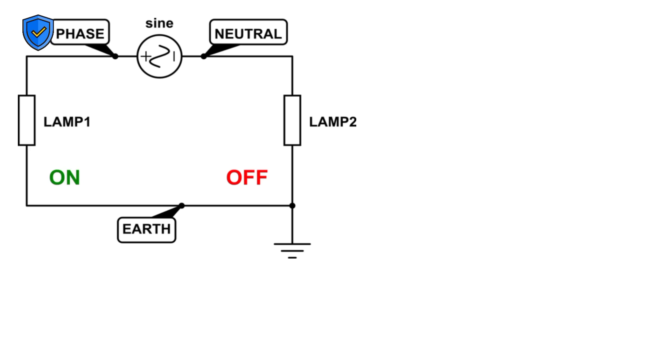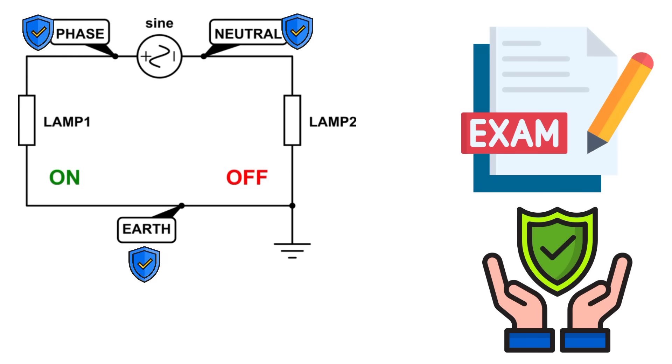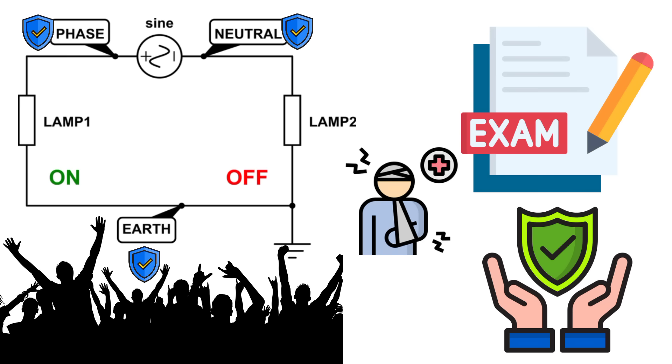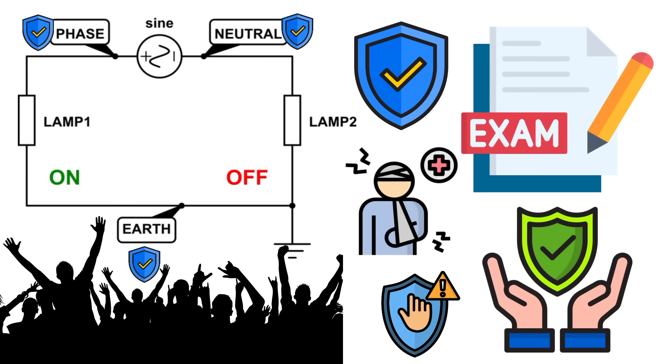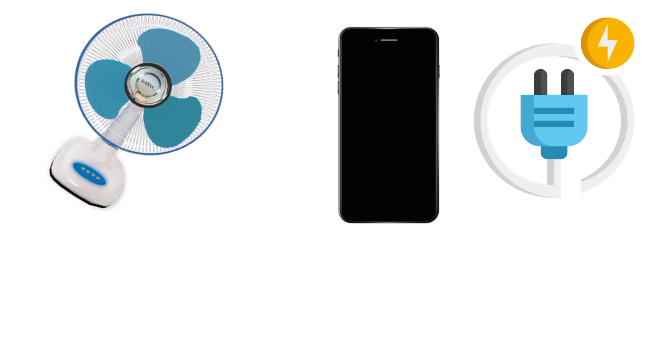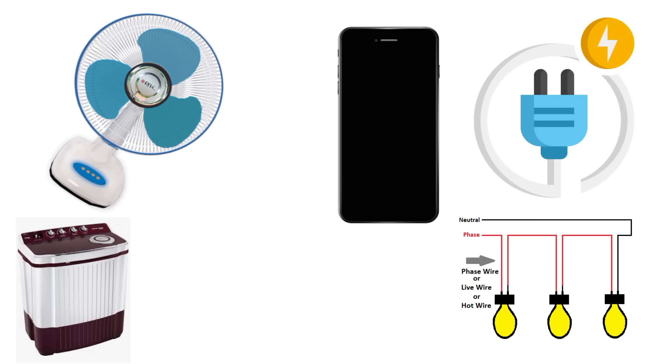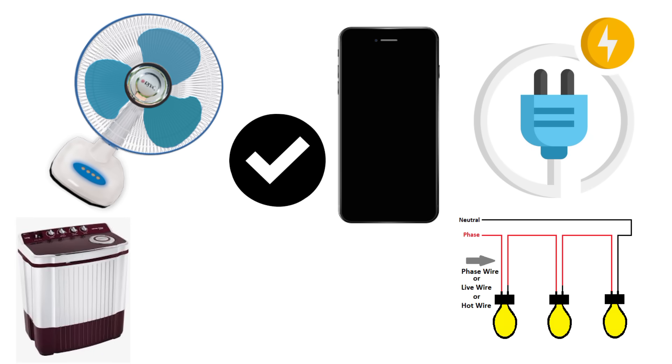Understanding phase, neutral, and earth isn't just about passing an exam — it's about safety. Every year, thousands of people get injured due to electrical faults, most of which could be prevented with proper grounding and correct wiring. So when you plug in your phone, switch on your fan, or run your washing machine, remember: the phase powers it, neutral completes it, and earth protects you.